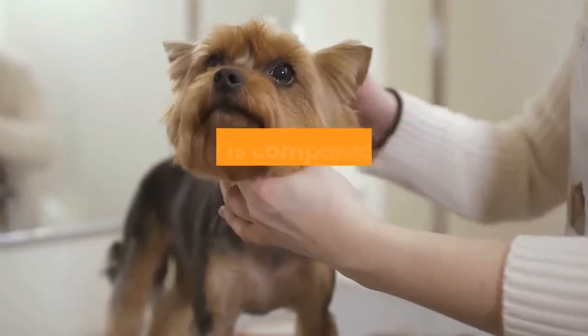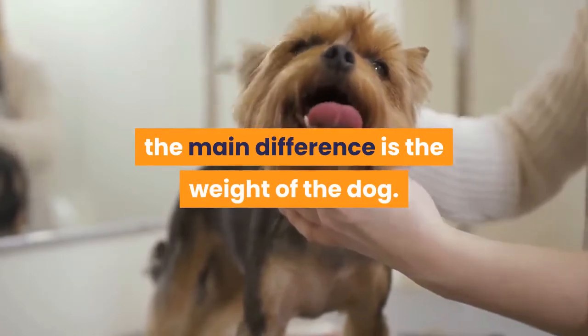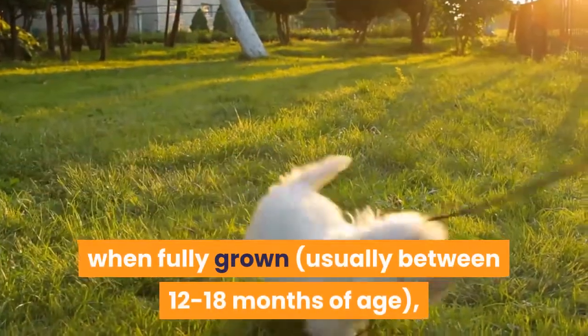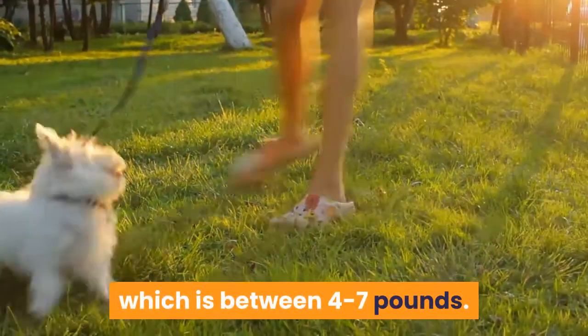If you've ever wondered what a teacup Yorkie is compared to just a regular Yorkie, the main difference is the weight of the dog. These miniature dogs only weigh around 2–3 pounds when fully grown, usually between 12–18 months of age, compared to the standard Yorkshire Terrier, which is between 4–7 pounds.